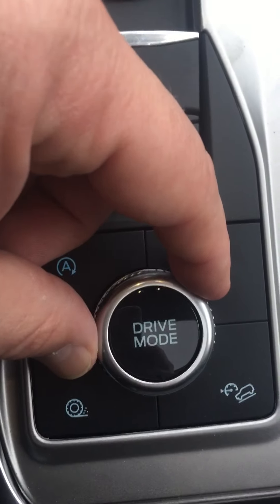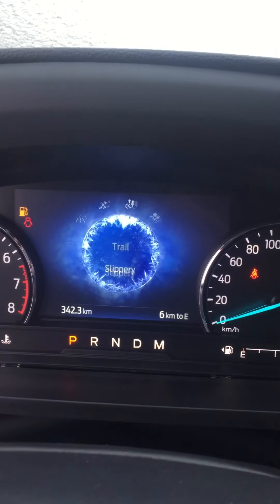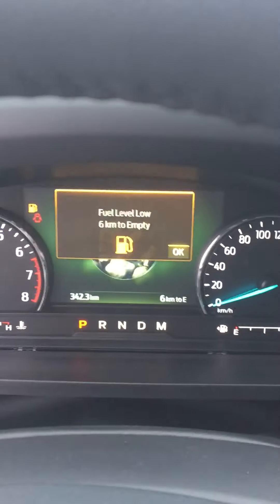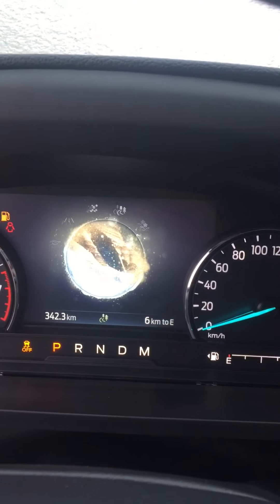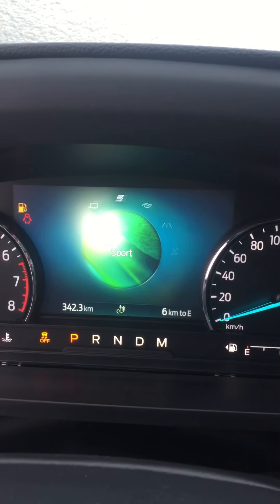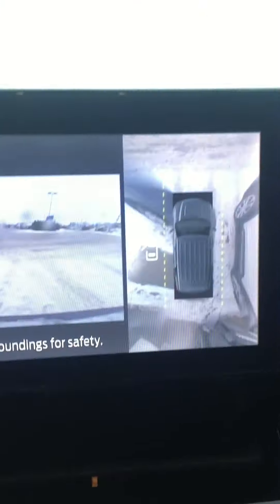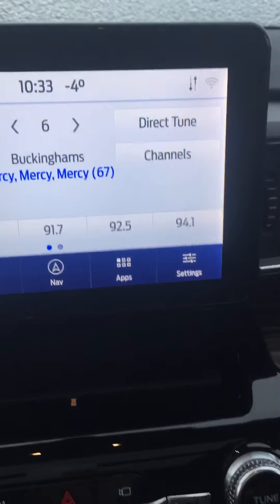Your different modes here — so just turn this knob and it'll basically give you all the different modes that this vehicle has. As you can see, different settings for your tranny there, so that's a nice feature to have. This does have park assist here also, and 360 camera as you can see there, so that's a nice feature also.